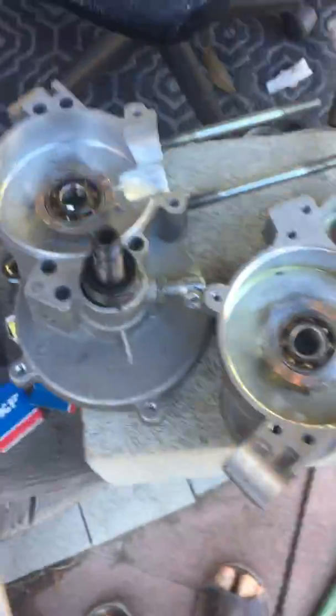Now all I have to do is grab my aftermarket crank and it'll drop right in when I'm ready.